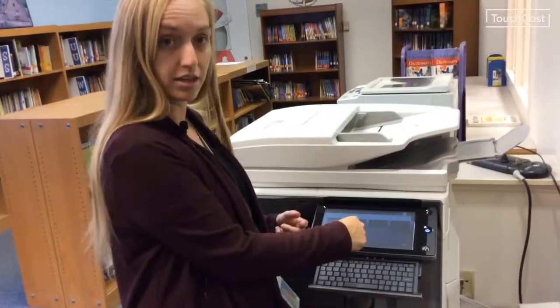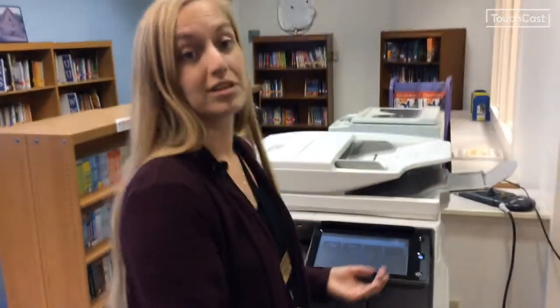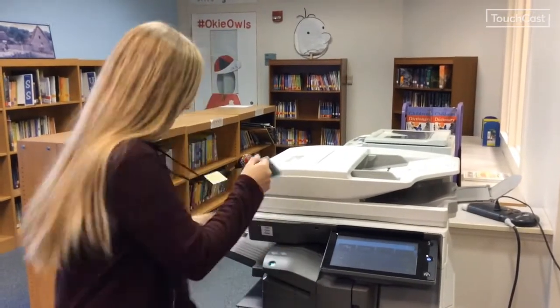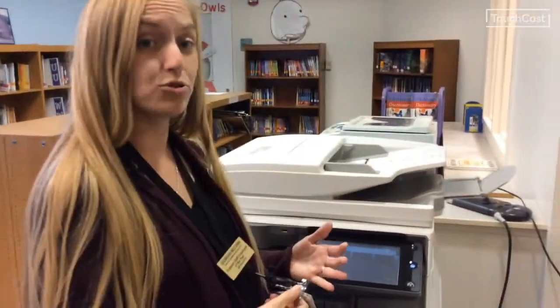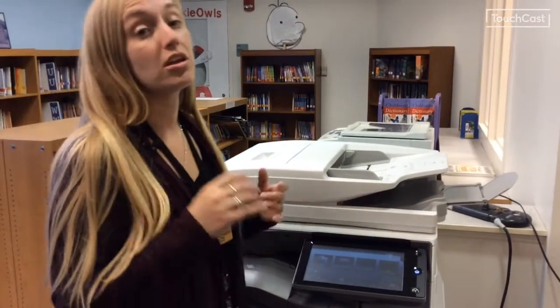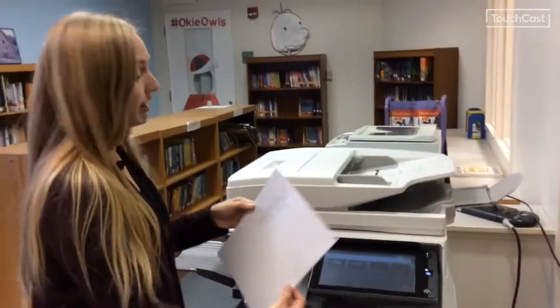If you don't like the touchpad, you'll have to click the next place for your password, then hit to link to your card. You're going to have to badge back in. If you have sent something to the copier, it is going to automatically print for you.